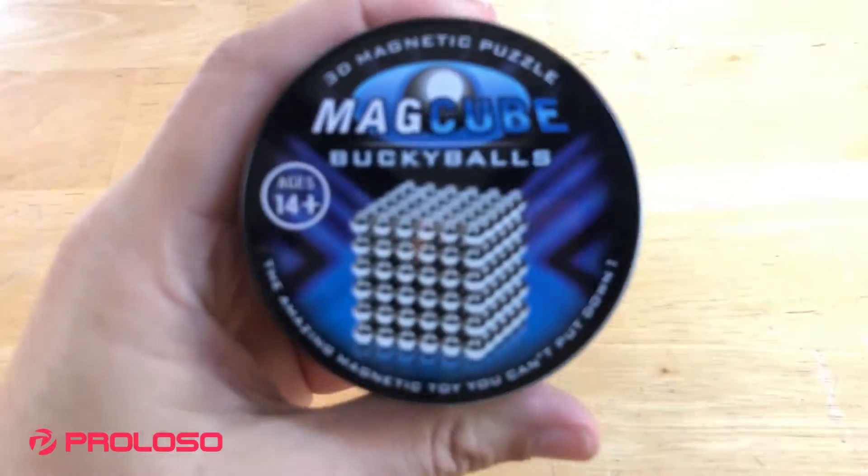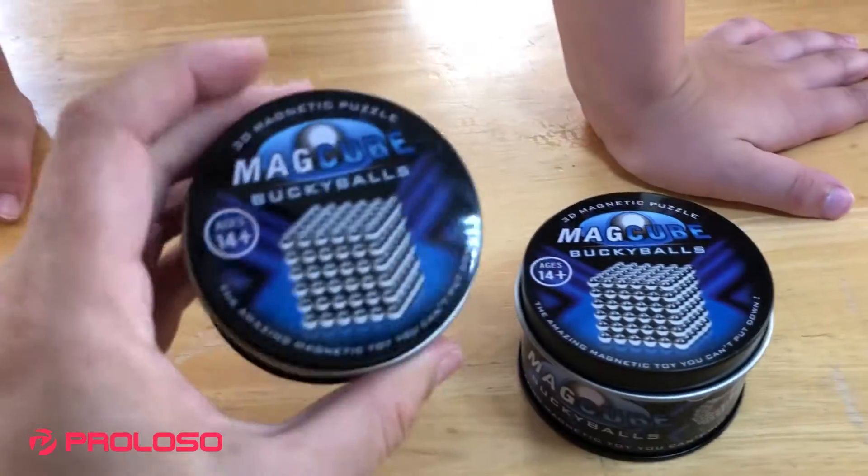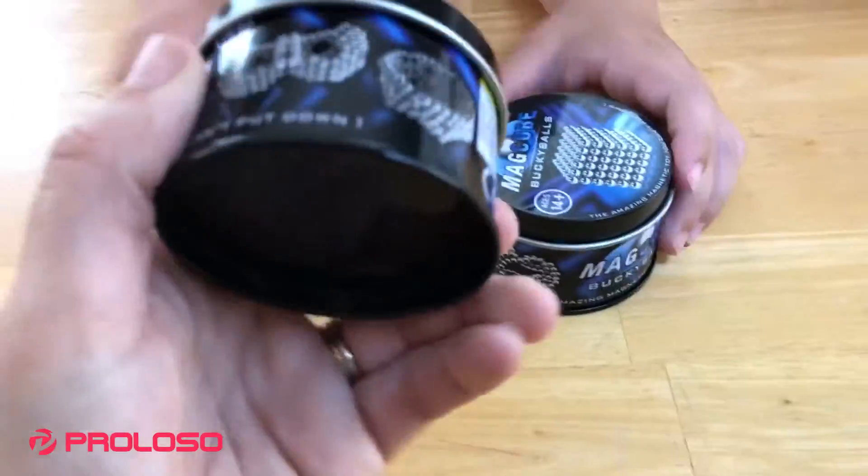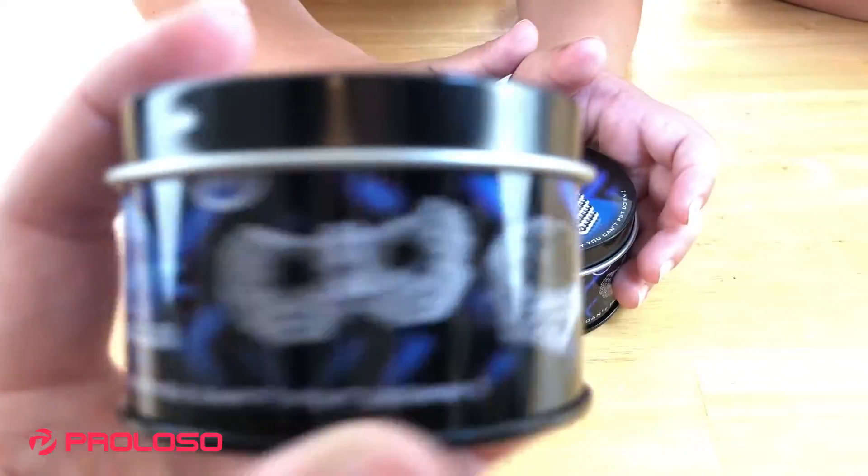All right, look, we have boys. Another one. We got two Prolosos sent these to us and they are Buckyballs. They're magnetic toys. Look, you can make different toys out of them. They're all so cool.